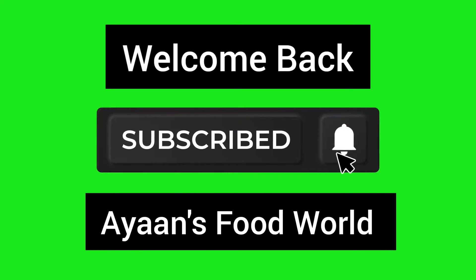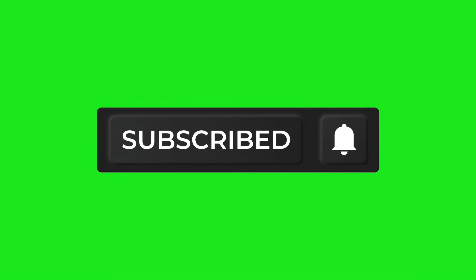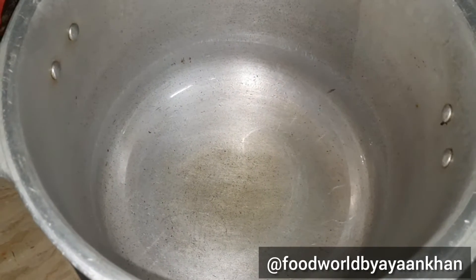Welcome back to my YouTube channel. So let's start making a banana. If you haven't subscribed to my channel, then go ahead and subscribe and like my video. Then we start making a banana.